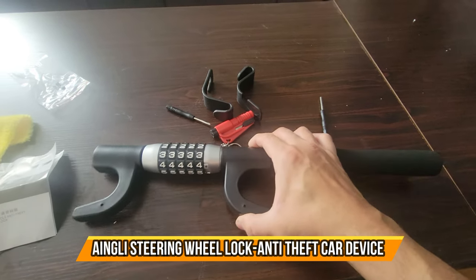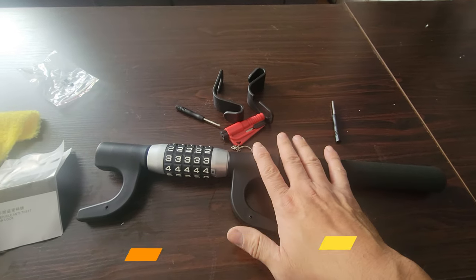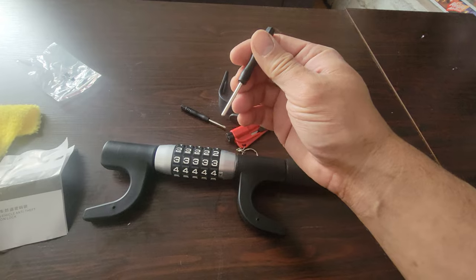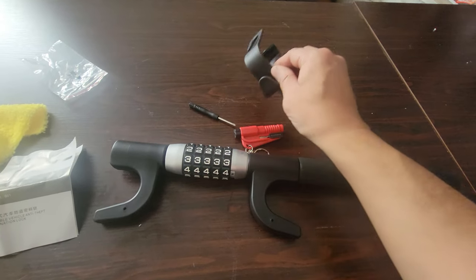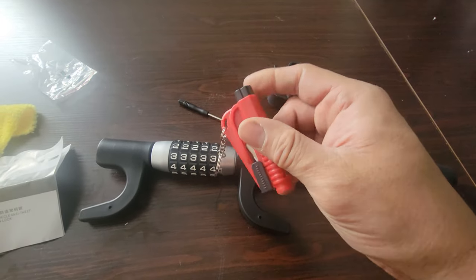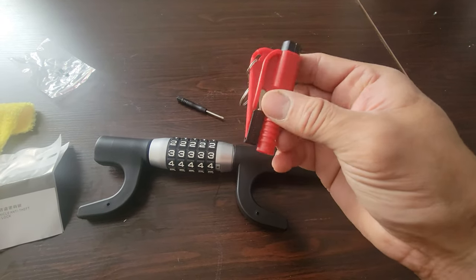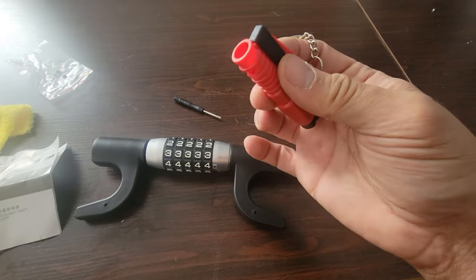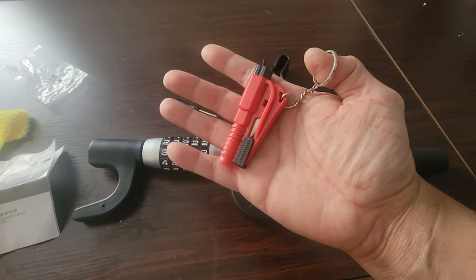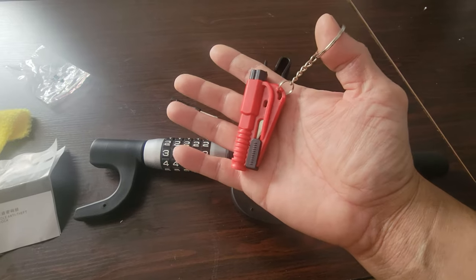Today we have a lock for your car - an anti-theft lock. Included with it: a screwdriver and a punch-down tool so you can change the lock combination. There are some hangers so you can hang your lock anywhere. A couple of accessories they give you: one is to break glass, cut your seat belt, and there's also a whistle.